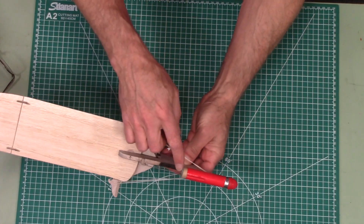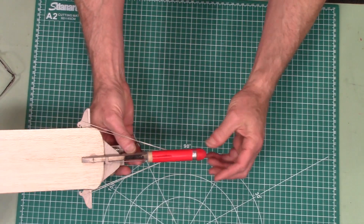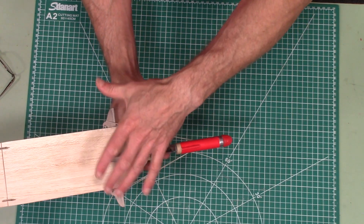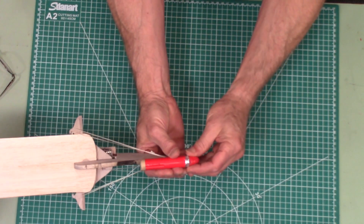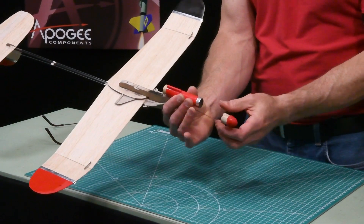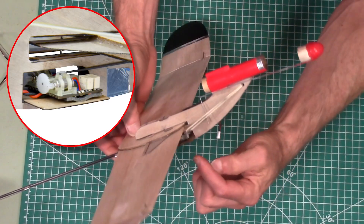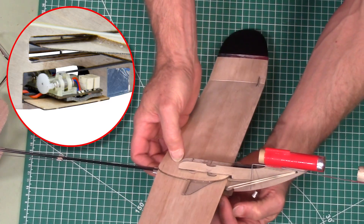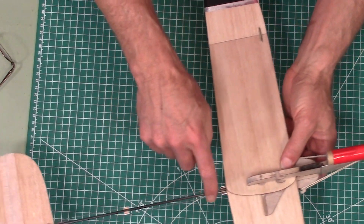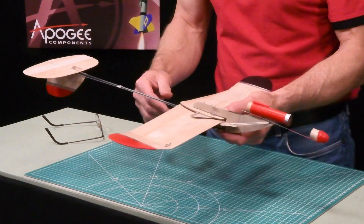It flies on 18 millimeter motors like this one right here. When the ejection charge goes off, the nose cone comes off, which releases the wing. Underneath here on the backside is where the radio control system is, and then there's two push rods that give you elevator and rudder to control it.